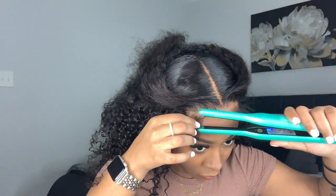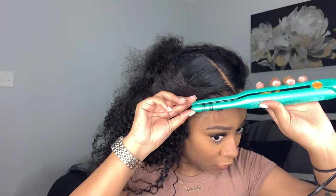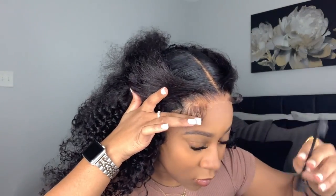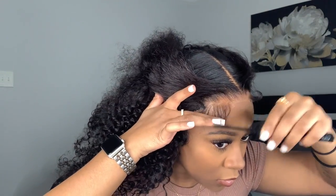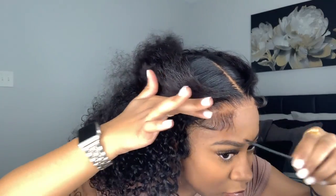Then I take my pencil flat iron and curl the baby hairs upward — this helps to really shape them. I'm using my Emulsion hair mousse to lay the baby hairs, just a little bit, and I try to avoid getting it on the lace because mousse is liquidy and will cause the lace to lift. I lay the baby hairs going kind of in a C-motion.